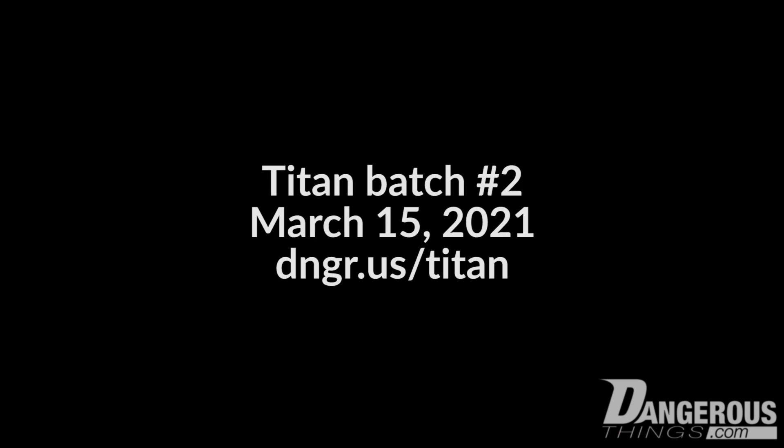If you have any questions or want to know anything about the Titan, there are already people from batch one with it installed. All the information is there on the Titan campaign page, with links to forum threads and people talking about their installations and people showing off their Titans. So definitely check it out. The site might be called Dangerous Things, but remember — safety first.